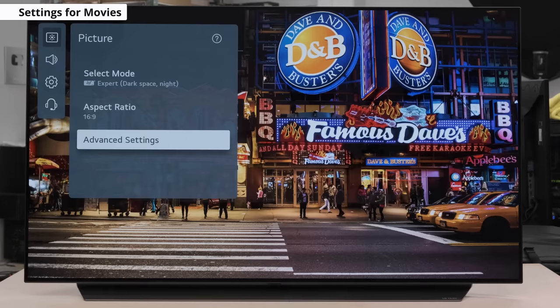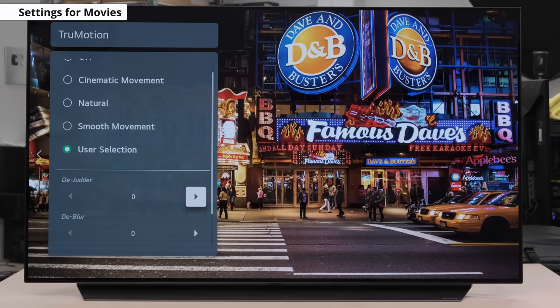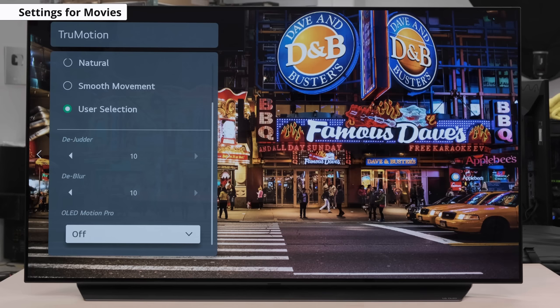Motion Interpolation, or True Motion here on the C1, needs to be set to User Selection, and adjust the de-blur and de-judder the way you see fit. What this does is helps mitigate against stutter — not to be confused with judder. Stutter is a result of low frame rate but consistent frame timing. Many OLEDs do tend to suffer in this area because of the TV's fast response time. You'll notice low frame rate content can appear to stutter due to the frame being held for longer on-screen. Use only the de-blur and de-judder sliders if you want to apply motion interpolation to low frame rate content like movies. Some people will like to turn them up to the max for the smoothest image, giving you that soap opera effect. But if you find there are too many artifacts being introduced and it starts becoming distracting, you can reduce these sliders or turn motion interpolation off completely. If you want to know more about motion interpolation, check out this video here.